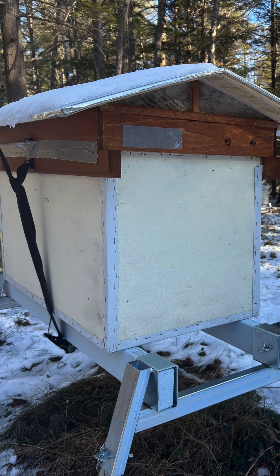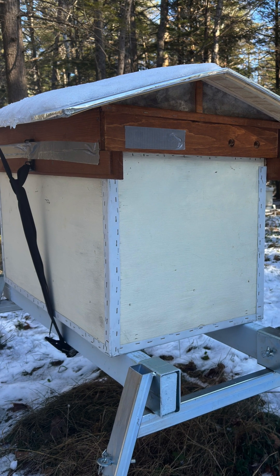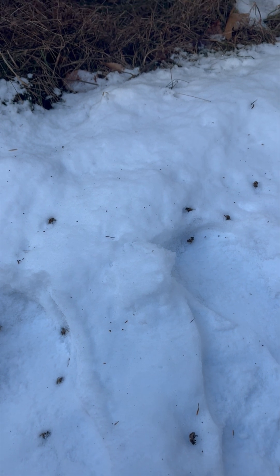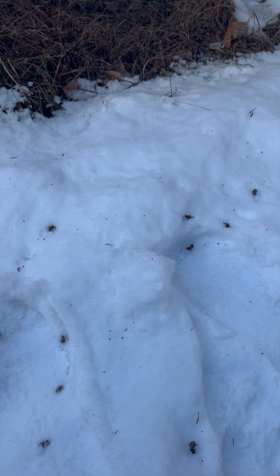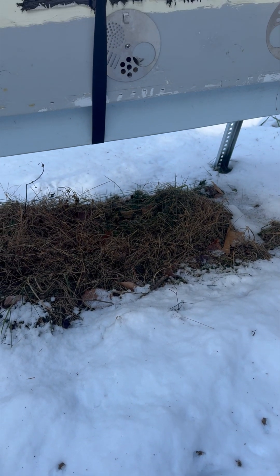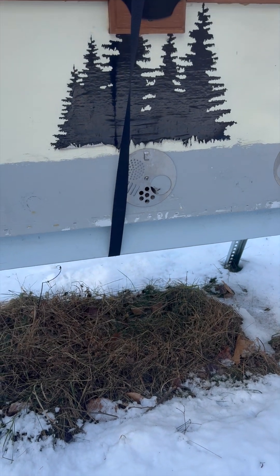These Russian bees will winter well. To see some dead bees on the snow is not actually a bad thing. Paradoxically, having dead bees in front of the beehive just means that the colony is alive and doing well, as the caretaker bees keep dutifully removing their dead out of the beehive.